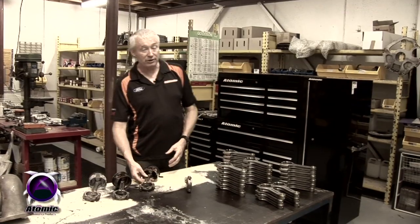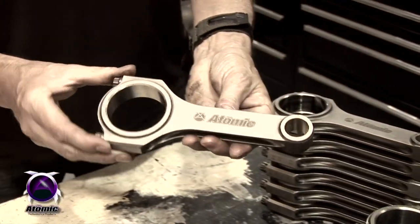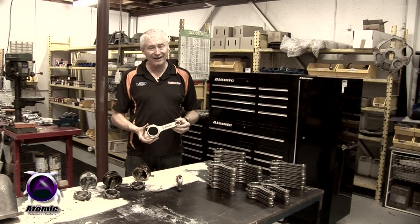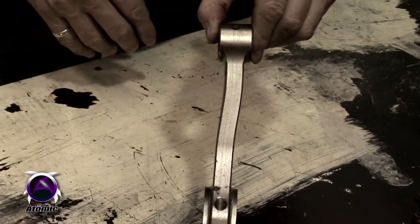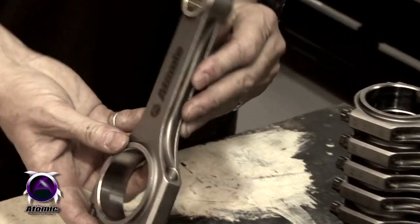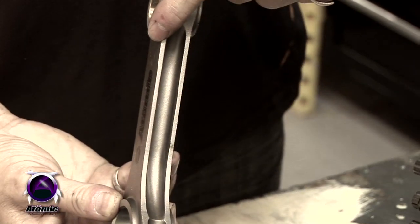So what we decided to do was start from scratch, and we came up with an H-beam style conrod — that's what we call our Superleggera conrod. We made it an H-beam because an H-beam is much stronger in its beam than an I-beam conrod. An I-beam conrod is quite cheap to manufacture but doesn't have the structural integrity that an H-beam has. They're called H-beam because the cross-section forms an H when you run your cutter through the center of the conrod.